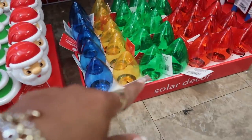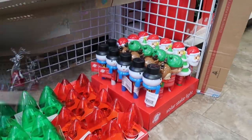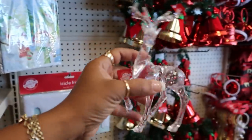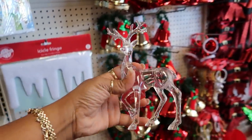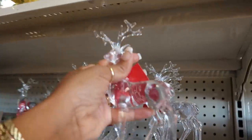They have solar decor little lights as well. And then they have these cute — they're not real glass but they look like glass — little reindeer. They just put these out, so they have a few of them.